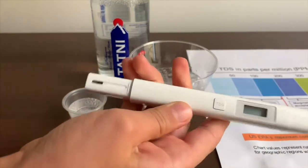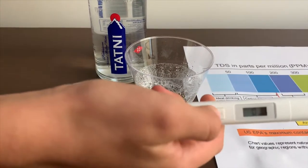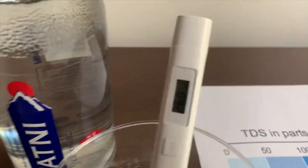This is our TDS tester. The link is down below if you want to buy it. Turn on the TDS tester and make sure it says 0. Let's put it in and let's wait.